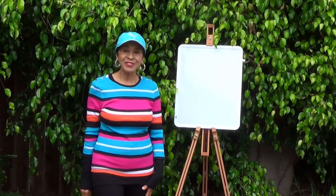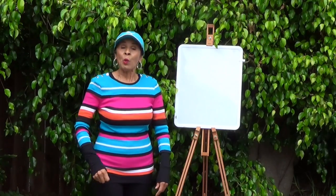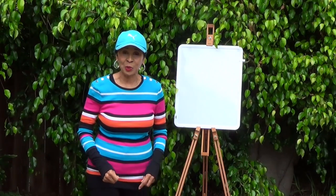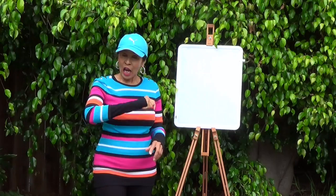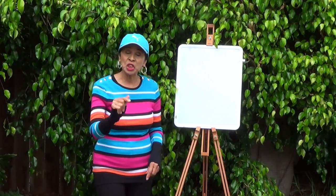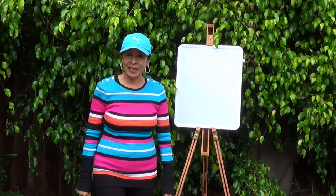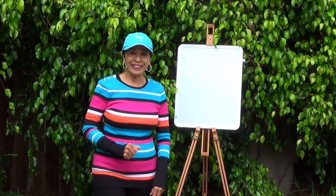Hi boys and girls. How many of you like to draw? Well, I'm going to teach you how to draw some shapes and then I'm going to show you an animal that has that shape on its body. Doesn't that sound exciting? Well, it is going to be exciting. So, let's get started.